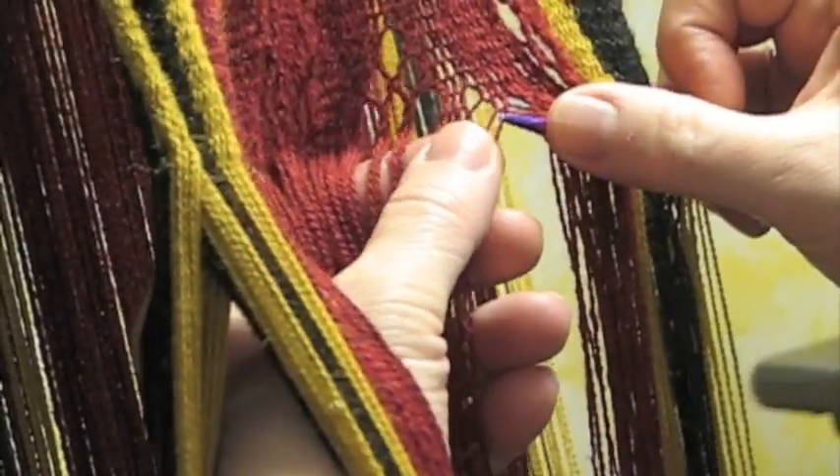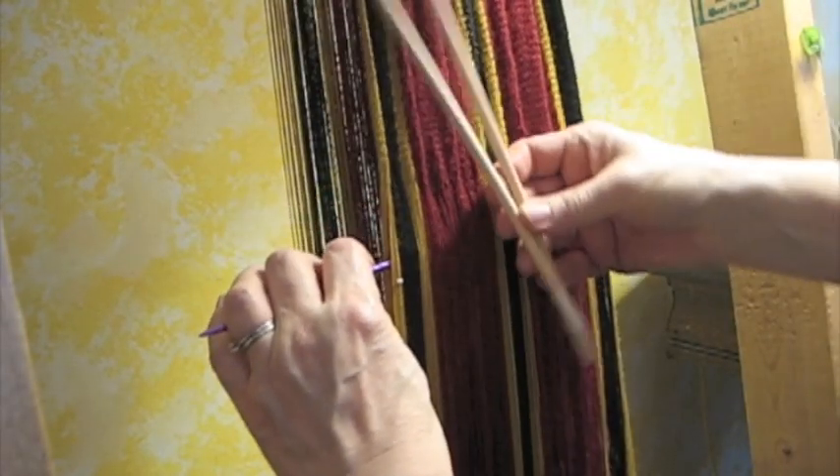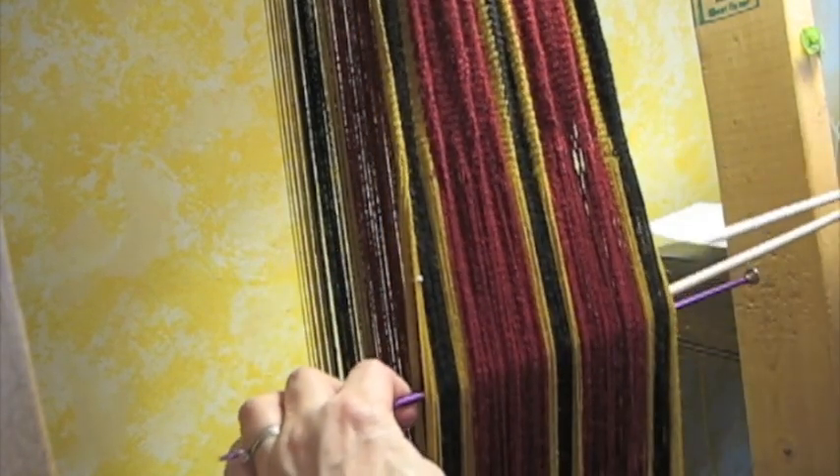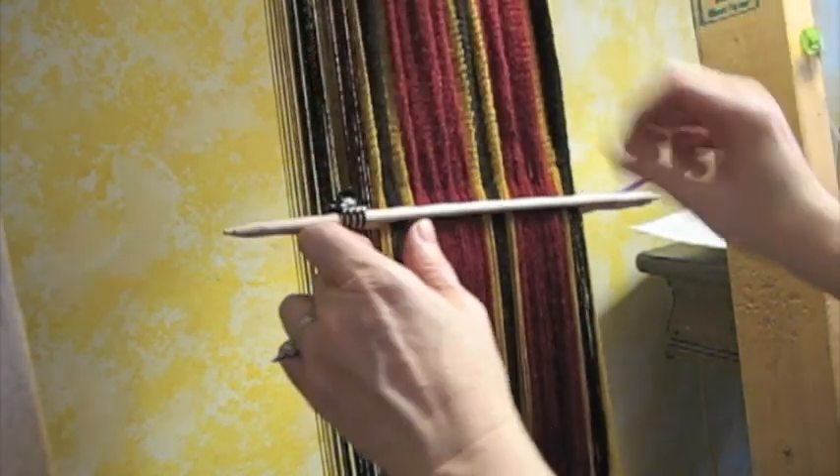When I get to the other side and finish, I'm going to preserve that new space between upper and lower threads with these two sticks, and I clip them in place.